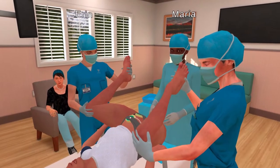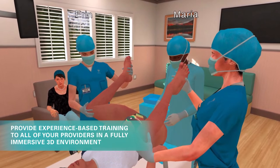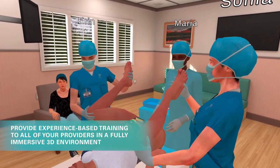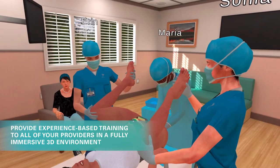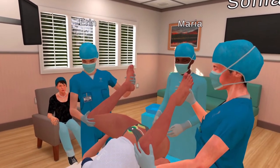Okay, that's enough — stop pushing. Still no change. What should we do next? Let's try to deliver the posterior arm. I'll deliver the posterior arm. I can't get the posterior arm to deliver. What should we do now?